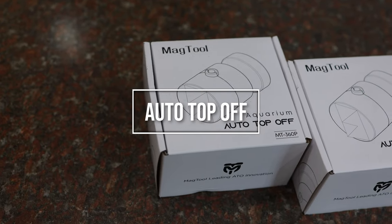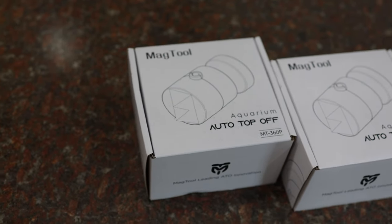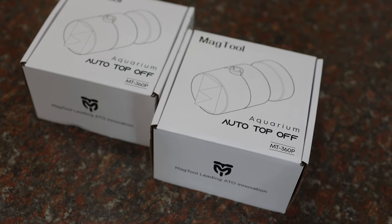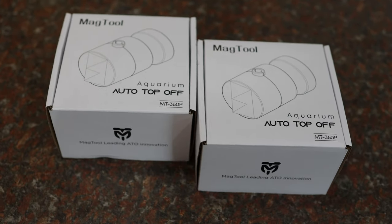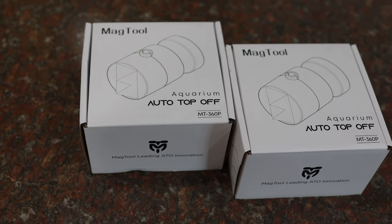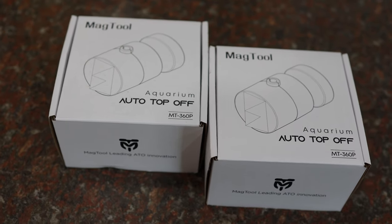The second one is an auto top-off system. Sulawesi Sea Shrimp tanks, maintained at a temperature of 28 degrees Celsius or 84 degrees Fahrenheit, experience faster water evaporation compared to lower water temperature setups. Despite having a lid, some evaporation is inevitable. An auto top-off system comes to the rescue by monitoring the water level in your tank using optical or mechanical sensors, or sometimes both.